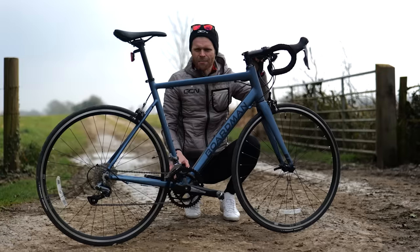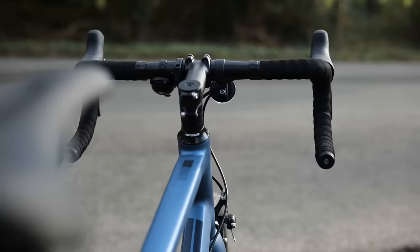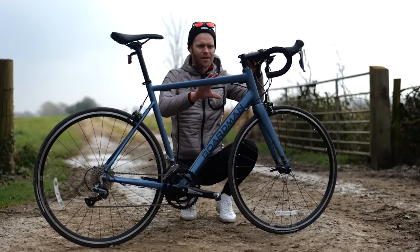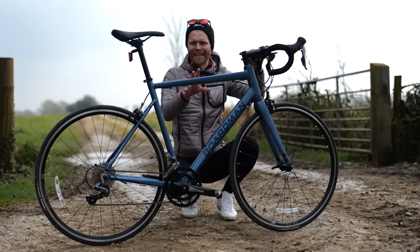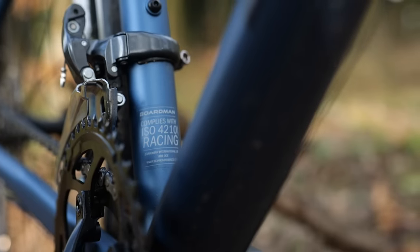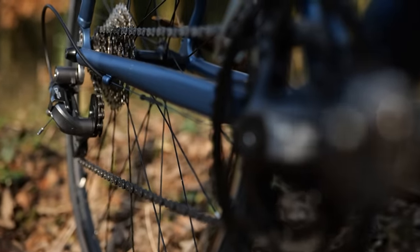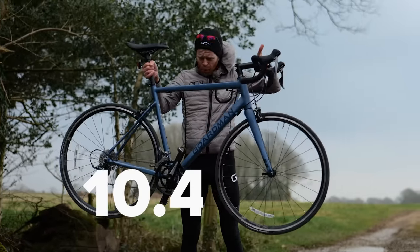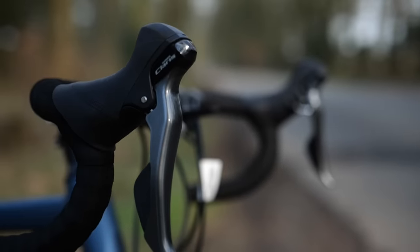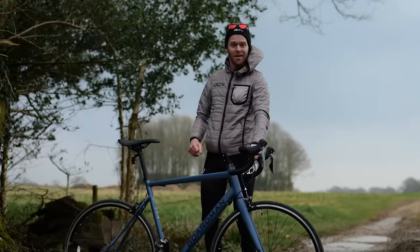This is the best bike that I could find for 450 pounds. It's a Boardman SLR 8.6. I've done a video on this bike going into more detail, but the headline stats are that it is an aluminum frame with a carbon fork, Shimano Claris 8-speed gears, rim brakes. It weighs 10.4 kilos and it was 450 pounds, reduced down from 650 pounds. Bargain.